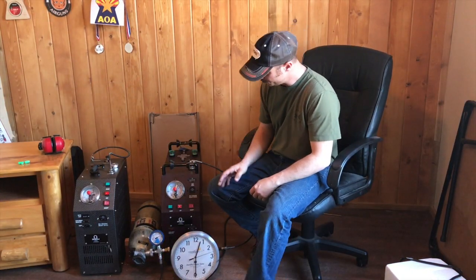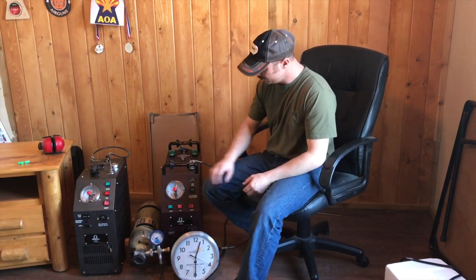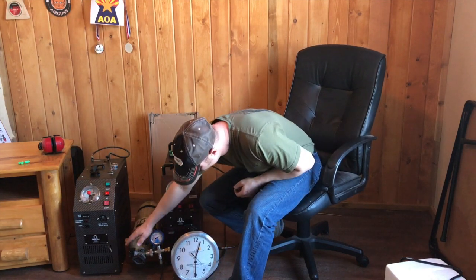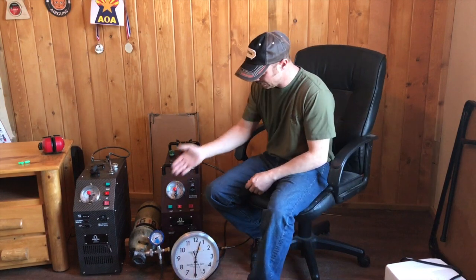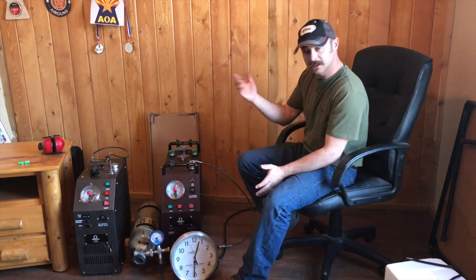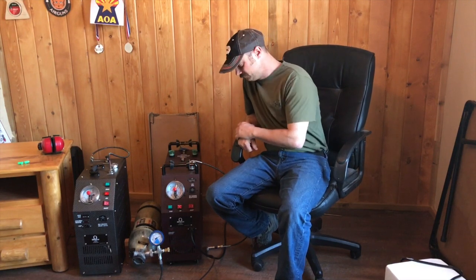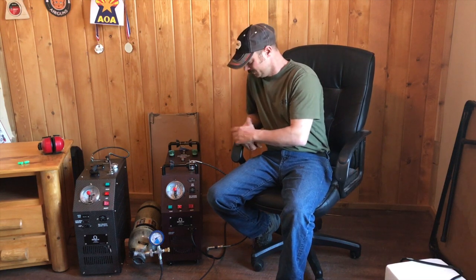I'm cutting this off because my gauge is reading almost 4,700 — so I don't know if this gauge is off, or the one on the bottle is off. I imagine the one on the bottle is the least accurate. I hear no hissing. If you're looking to get one of these, I would highly recommend the turbo. I know it's a couple hundred extra dollars, but less sound, faster fills, less run time, less maintenance — there's a lot of benefit to spending those extra few hundred dollars on the turbo versus the super.